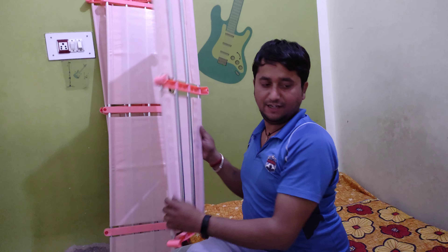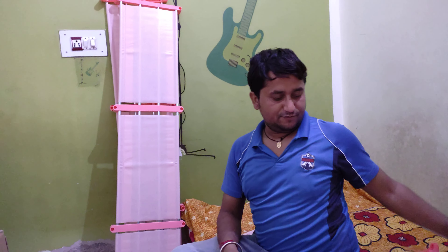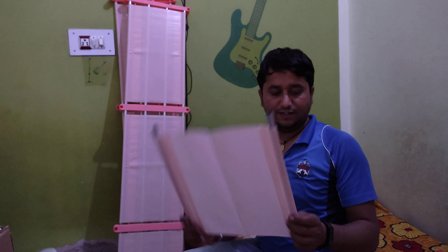We are going to put them inside and put them in. This way, we are going to put them in. Let's go with them. These things.